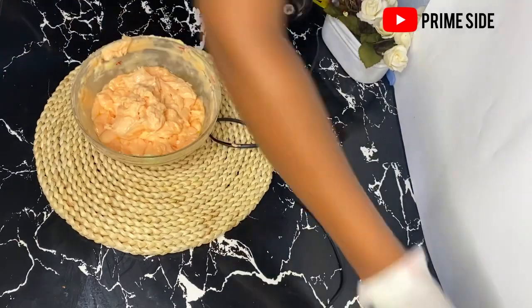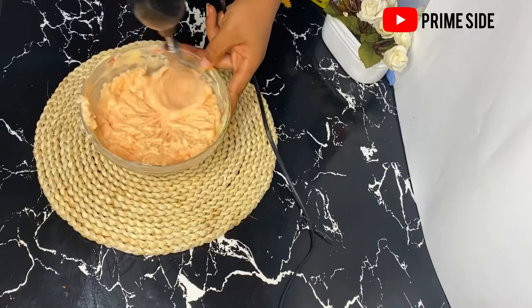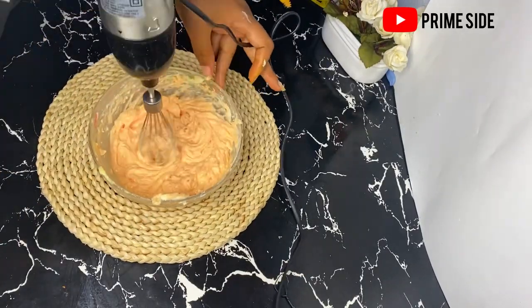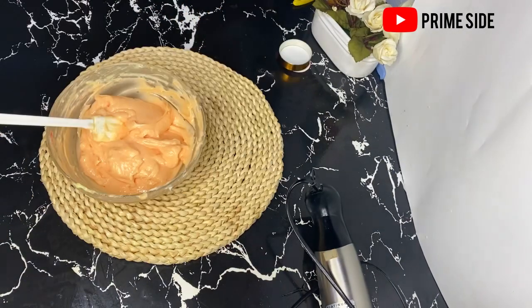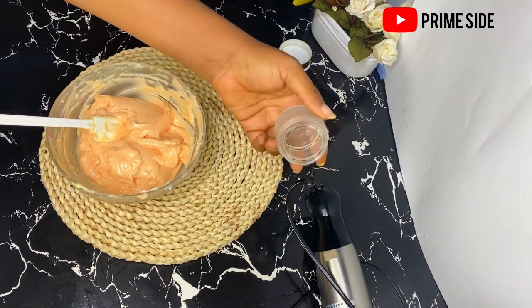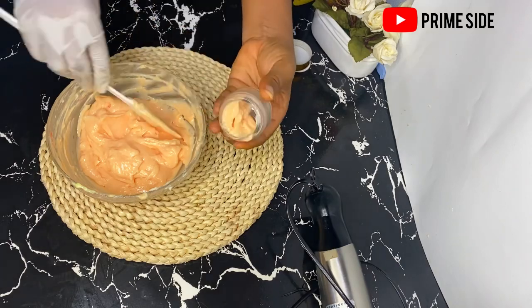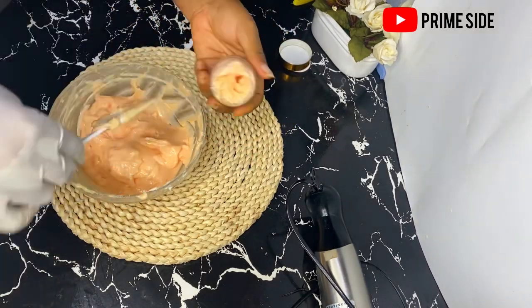I'm going to give it a final blend with my whisk, and of course it's going to give us a fluffy and beautiful paste. Here I have my face cream and it's so beautiful and lush. I'm going to transfer it into my little glass jar, especially made for face creams and tiny products like this. And of course, our face cream is ready.